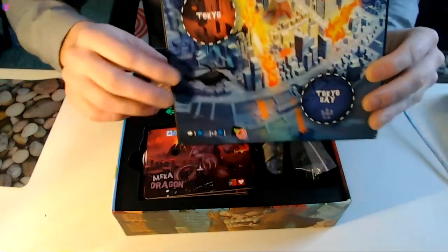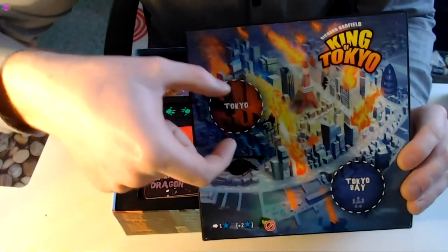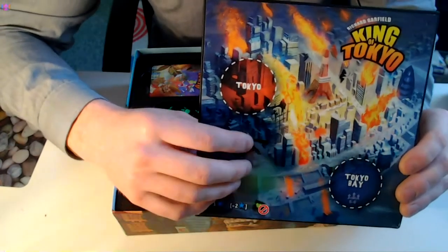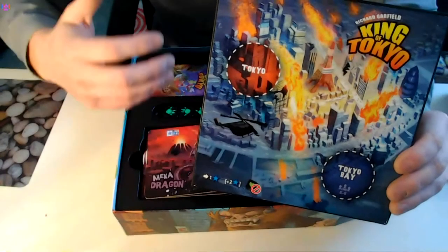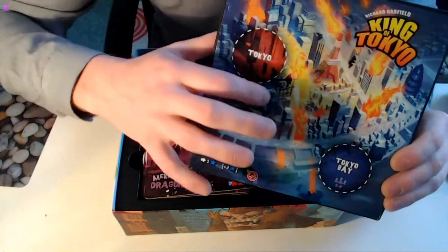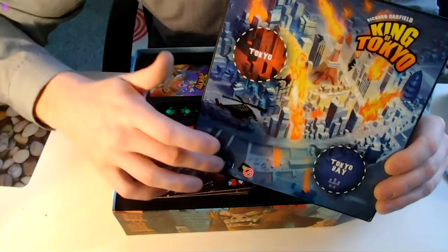So the board itself — you don't really need it inside the box. There are little miniature figures that just sit on top of here. But if you wanted to save space and just take the cards or something, you wouldn't need the board. It does look nice though — it helps with the theme. The idea of this game, very simply, is to kill off everybody else or get up to 20 victory points, which are these little stars here.